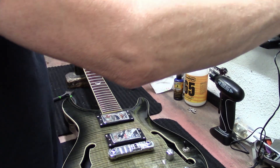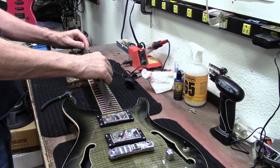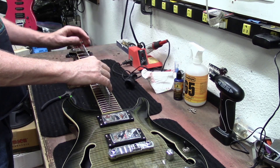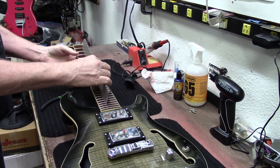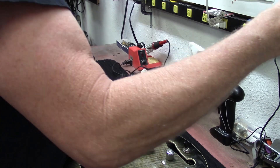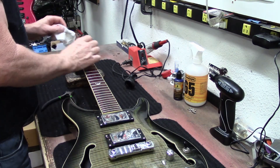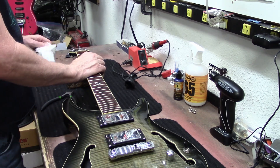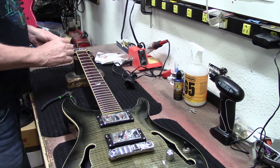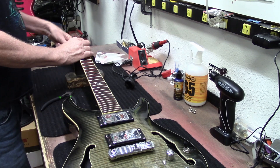Okay, so there's no string tension on the fretboard right now. Let's take a look at how our neck is laying. It's got a lot of back bow on it right now, but that'll probably change once we put strings on it. Let me snug these tuners down a little bit.